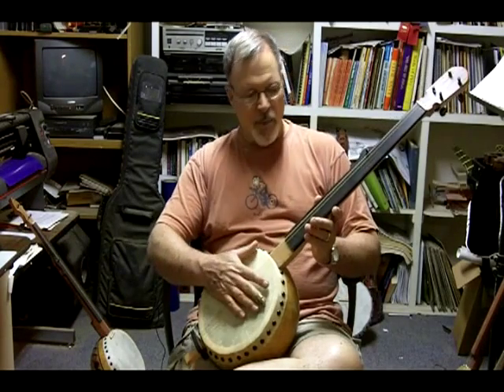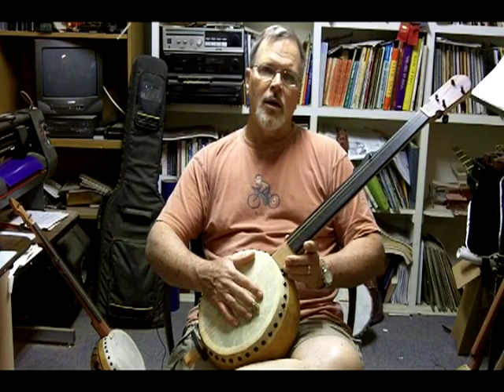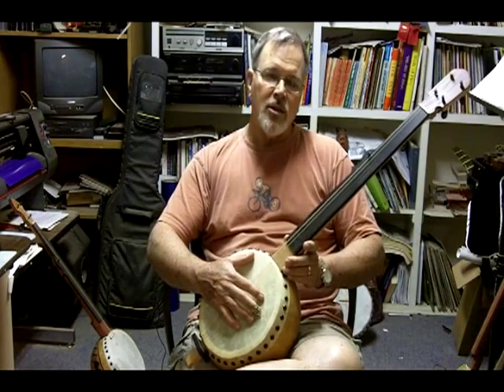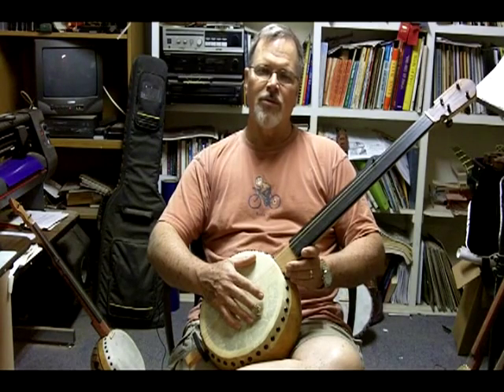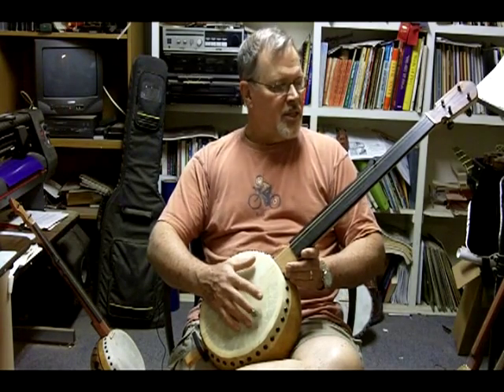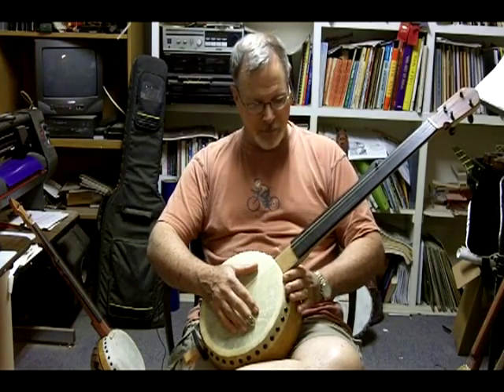The strings on this banjo are D'Addario strings — they're nylon composite classical guitar strings. They're great; they have a hard feel to them. They're a lot better, as I've found, than Nile Gut, which feels very noodley. This is the set that I put on all of my banjos when I send them out.